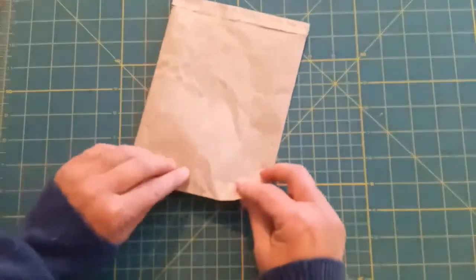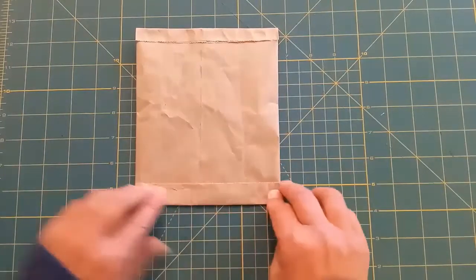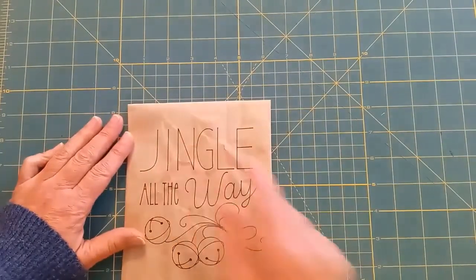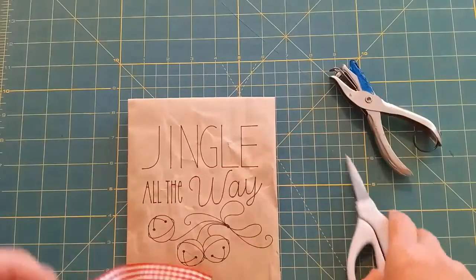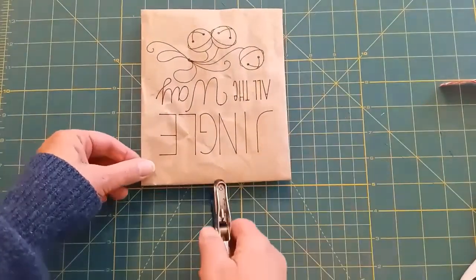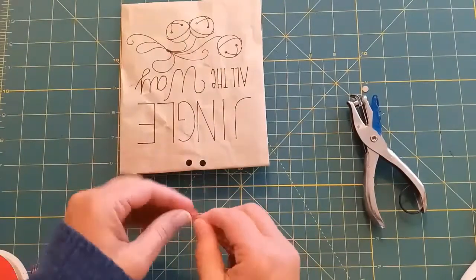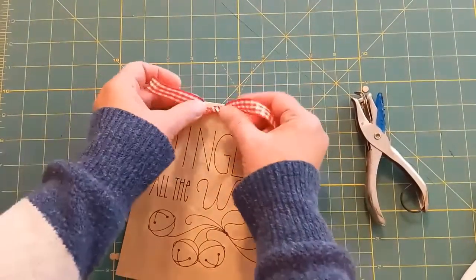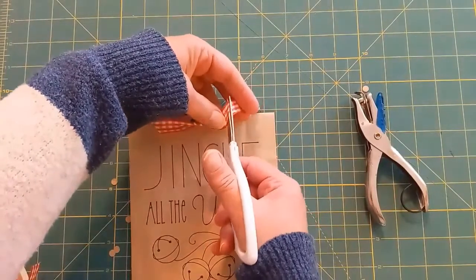When you're ready to give your gift you can just turn down the top of your bag. There are a lot of different ways you could decorate it — you could use a sticker, you could use twine. I'm just going to punch a couple of holes in the top with my paper punch and add some gingham ribbon. The neat thing about this is you could take this paper and make it any size — you could make your bag smaller, like for a gift card size, and you could hang these on the tree.